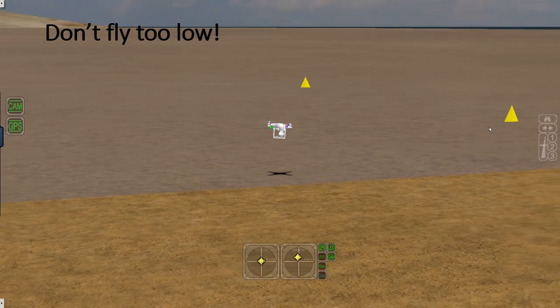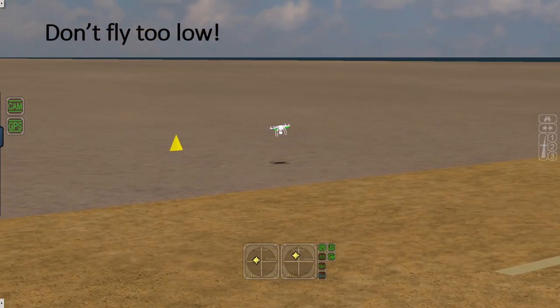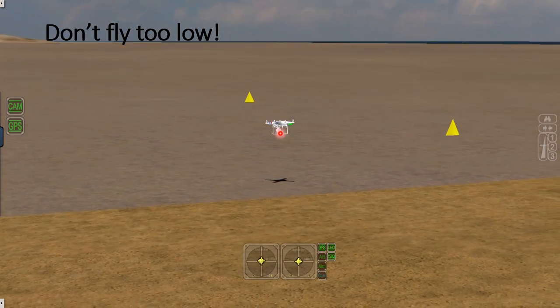The other thing you want to do is fly at about two meters high — don't fly too low. That height off the ground is actually dangerous. If you make a mistake, you hit the ground, and that's the end of the flight and maybe the end of your drone. Fly three mistakes high.